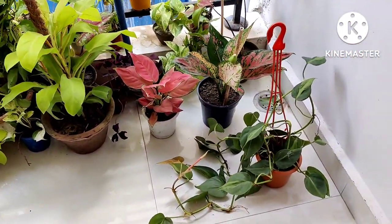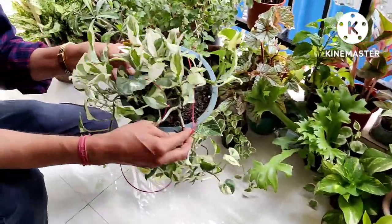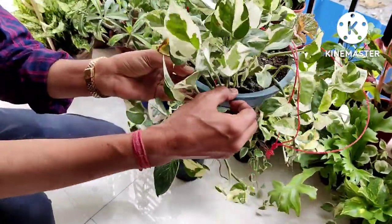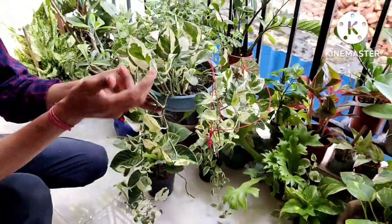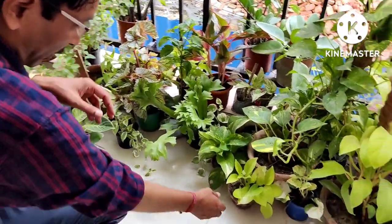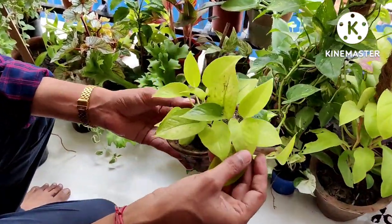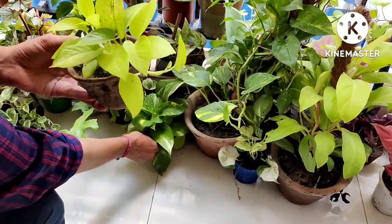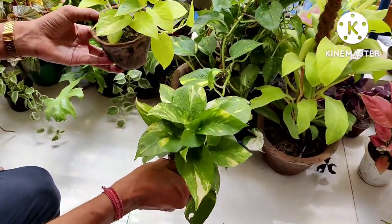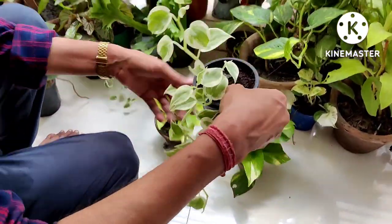Most of them are indoor plants. In hanging baskets you can see pothos, or money plants — lots of different varieties. This is a golden pothos, also called golden money plant. And here is another one — marble queen — and lots of other varieties.